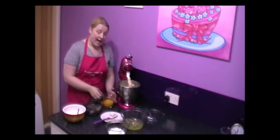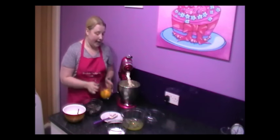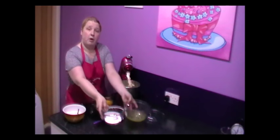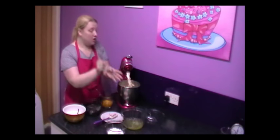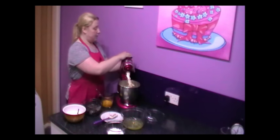Whilst I was doing that, I've separated my eggs. So I've got my 10 egg yolks here, and those are my egg whites which we are going to be using soon.